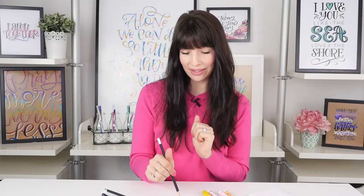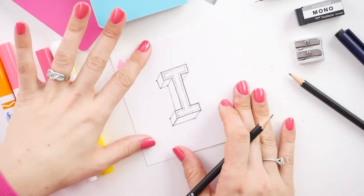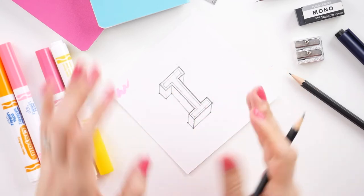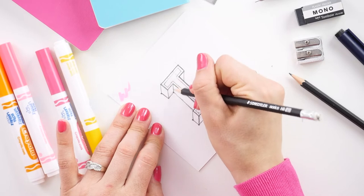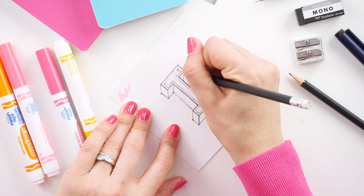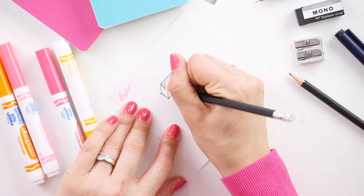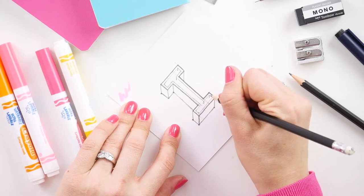Now we're going to go in and add a little bit of a shadow — we're doing an inset shadow. We're going to turn our piece of paper so that we'll be drawing those lines to the belly button. So that you know how far to turn your paper, just shadow draw some of the lines we've already done. If those are pointing to your belly button, you're at the right angle. We're going to be drawing teeny tiny drop lines off of any of those areas that might be inset.